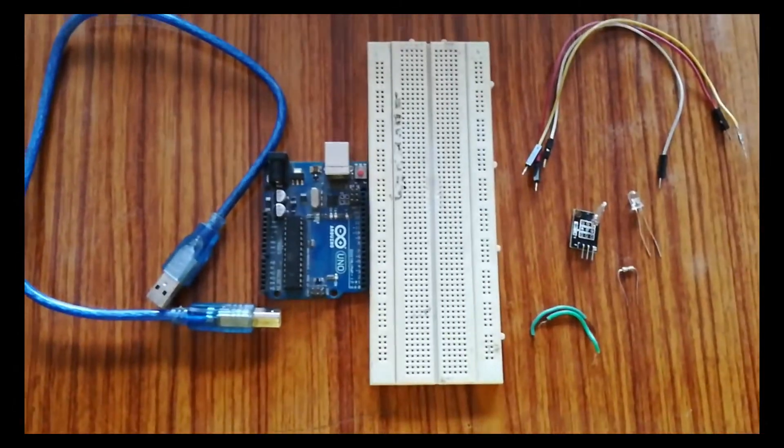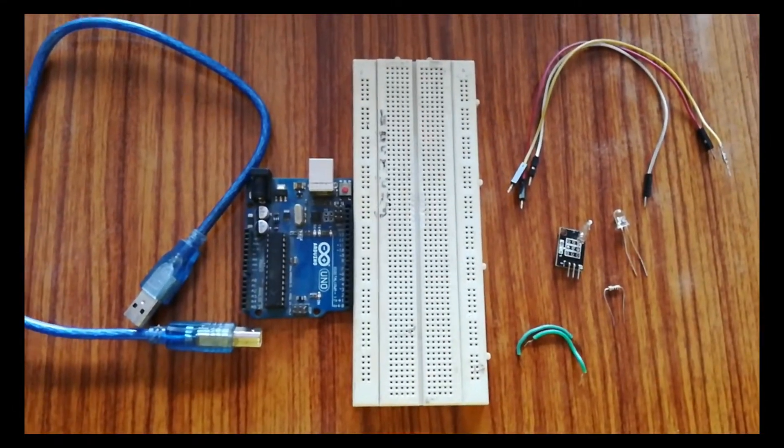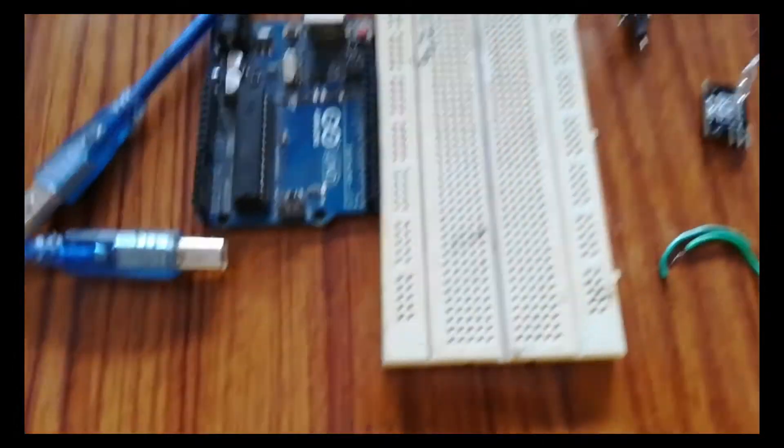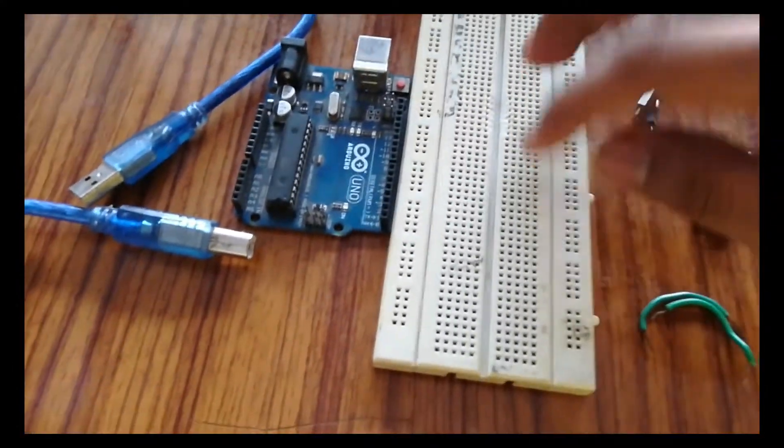Let's move to the physical connections. These are the components we are going to use. First, this is the breadboard.